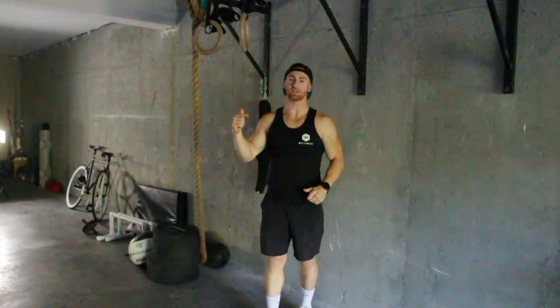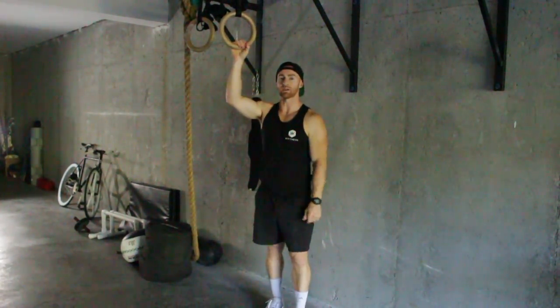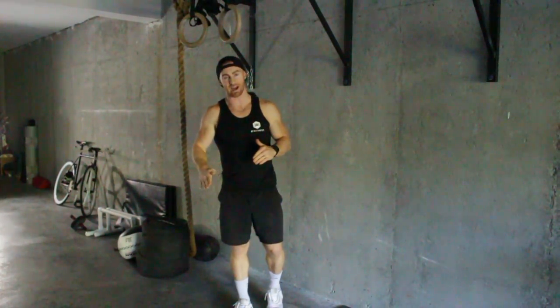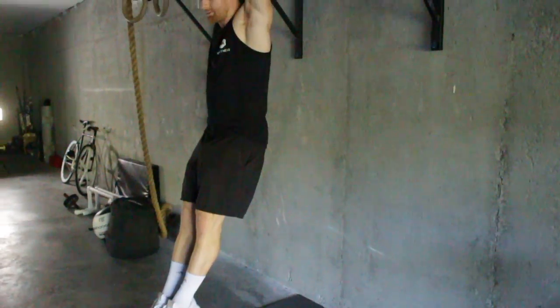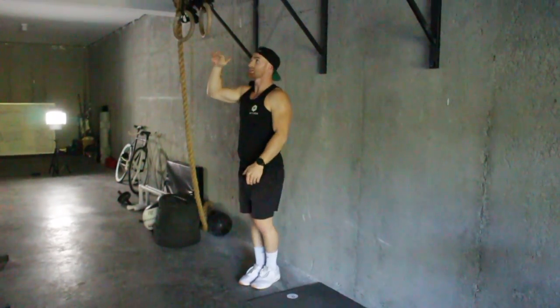Alright guys, keep going to performance here as we get into another pull-up variation. Today it will be on the rings. Same mechanics apply on all the things that we do when we're pulling, and that's creating a hollow body shape first. Whether that's on the bar, hollow body when you're out in front, glutes are tight, ribs are down. You've got to make a good shape. Same thing applies on the rings.